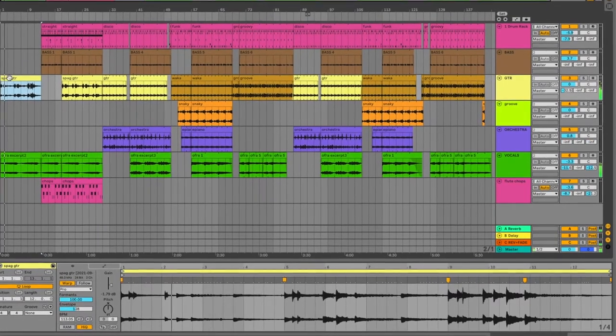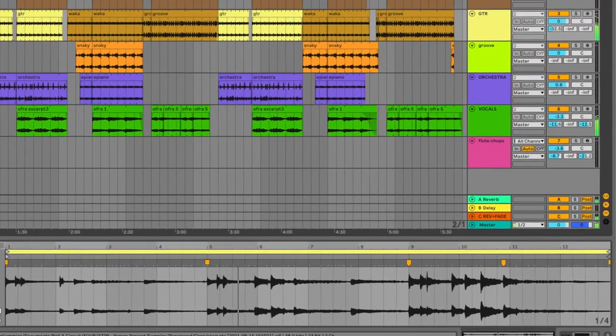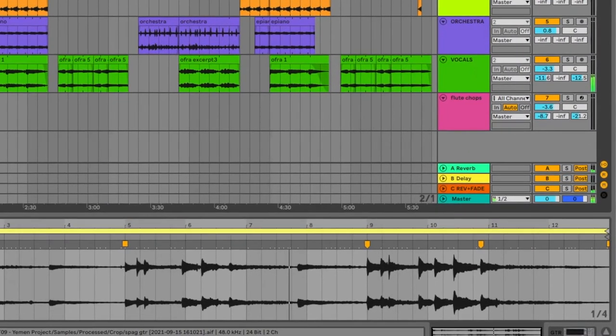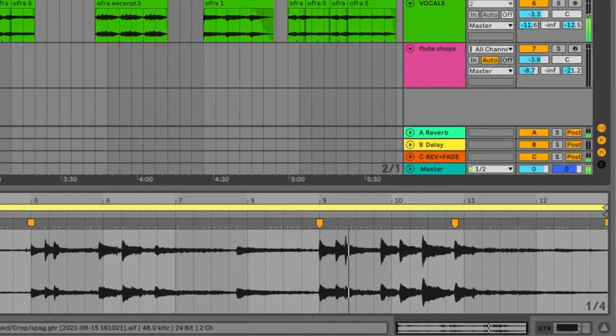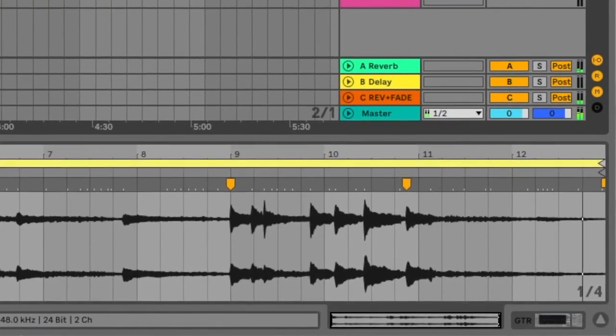So we started out with sort of this free-time spaghetti western guitar and a vocal phrase from this Middle Eastern pop singer. So this is kind of free time. When we get into the next section, when the guitar comes in again, I've taken a smaller section and stretched it so it's more rhythmically sensical.